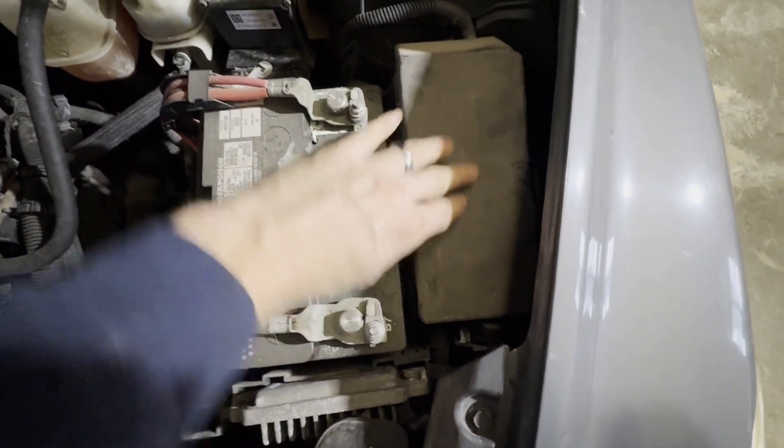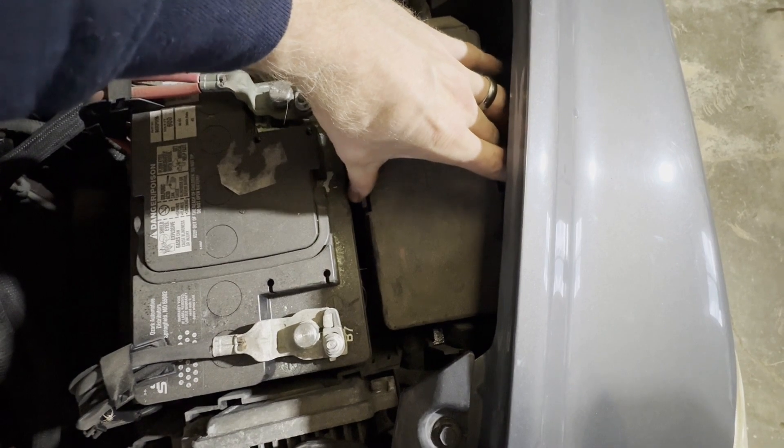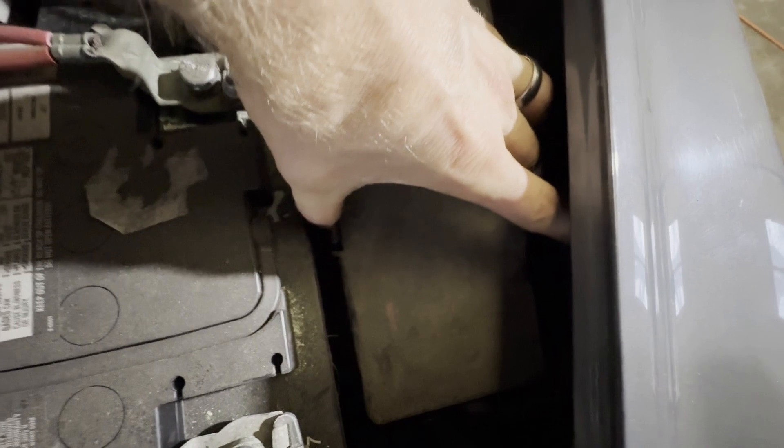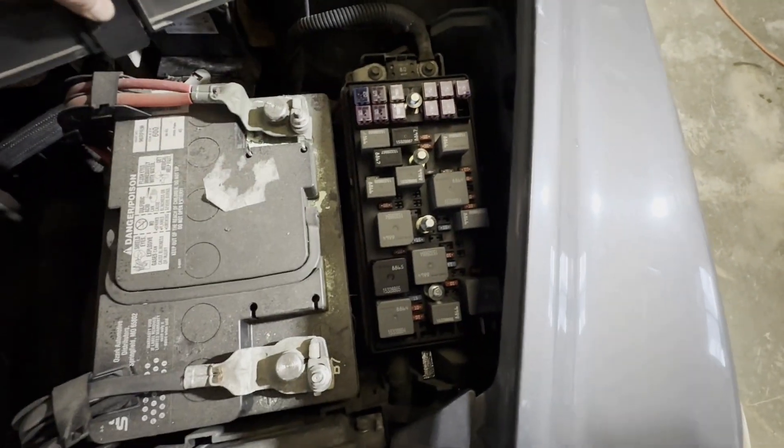Then we need to take this cover off. This covers your relays and fuses under the hood. Squeeze this tab over here and this tab by my thumb, and lift that cover out.